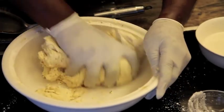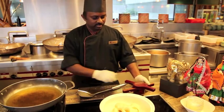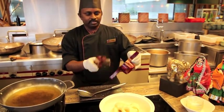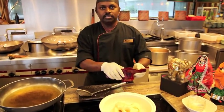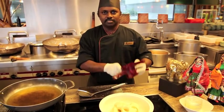Now the murku dough is ready. This is the mould that we use to shape the murku, which you can get from any Indian grocery shop, especially during the Deepavali festival — you can get it anywhere.